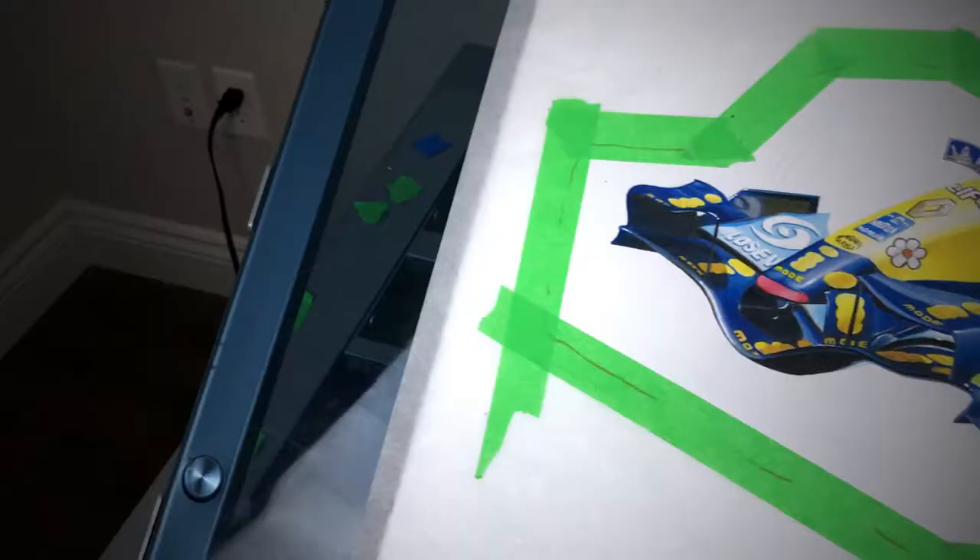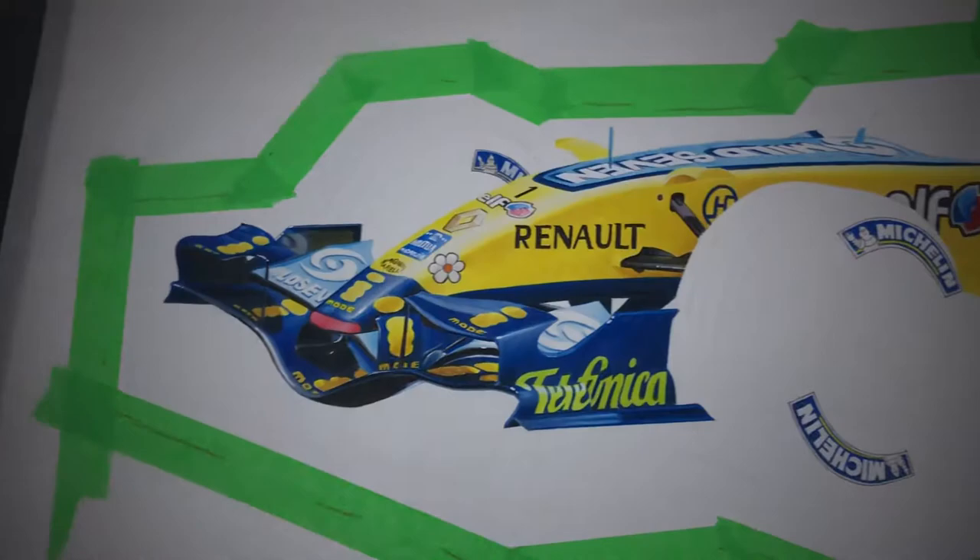Today I'm drawing one of my favorite F1 cars — Fernando Alonso's 2006 Renault Formula One race car, the R26, and I'll be sharing the process with you guys.